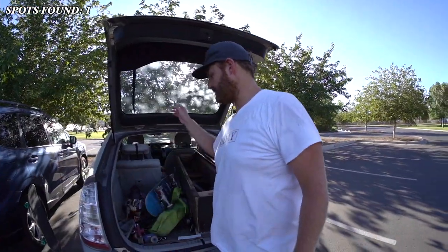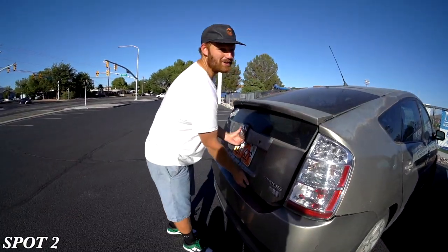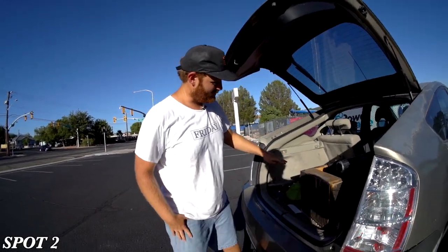All right guys, I'm an idiot and don't know how to skate this, so we went with TJ's trick. Now we're going to a high school to skate a mani pad. Sorry for spot number one being so dorky, but here we are at spot number two - let's go check it out, it's a couple of manual pads.